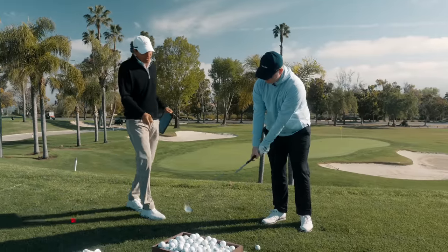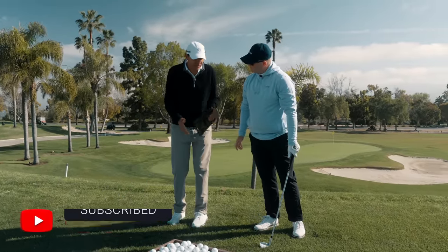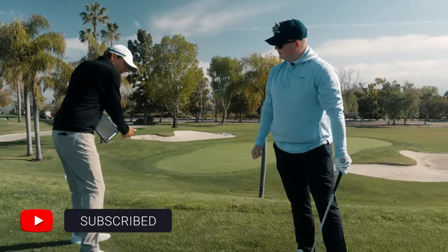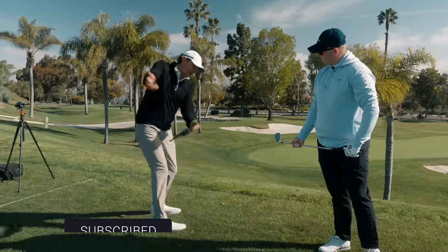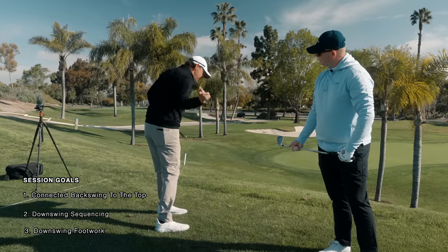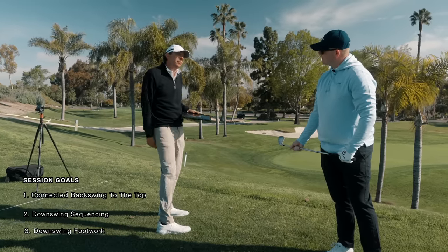The first swing where we tipped the alignment rod — that all comes from the same thing for you. It's the quick transition. It's the body opening up early and the arms drifting. Right there, the arms are behind you. Your transition is going to get a little steep and you're going to have to release it to catch up, and that's what's going on.